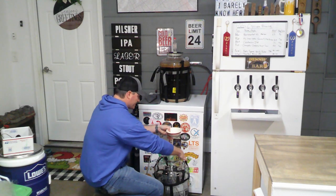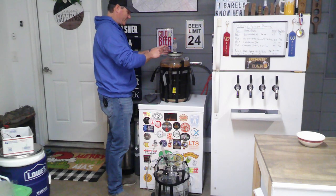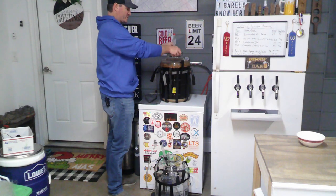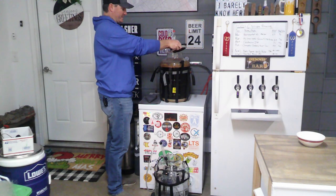Got that in there. Now I'm going to take out our Tilt hydrometer — right now the Tilt says we're sitting at about 1.014, and our expected final gravity is about 1.011. These can be a couple points off, so we're going to do a hydrometer reading just to make sure.